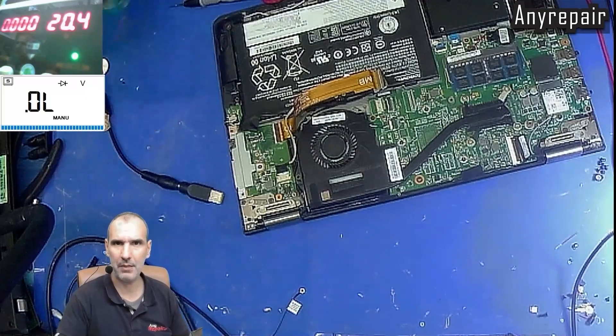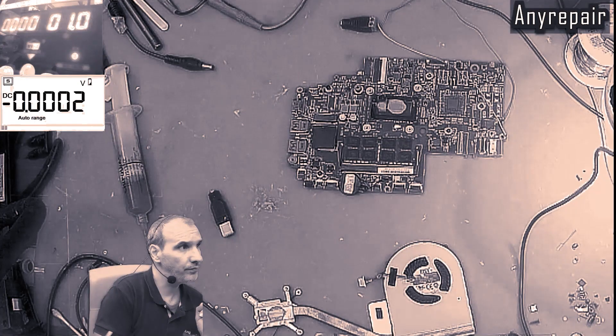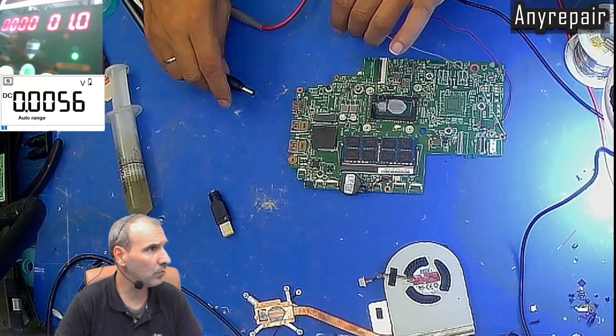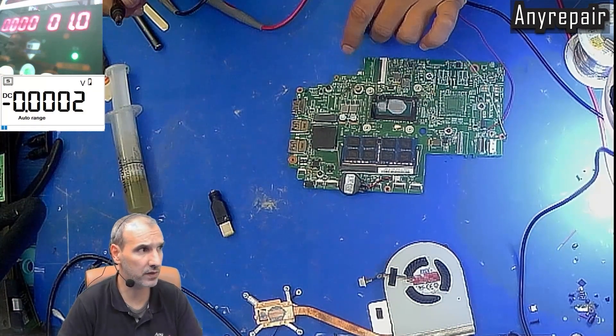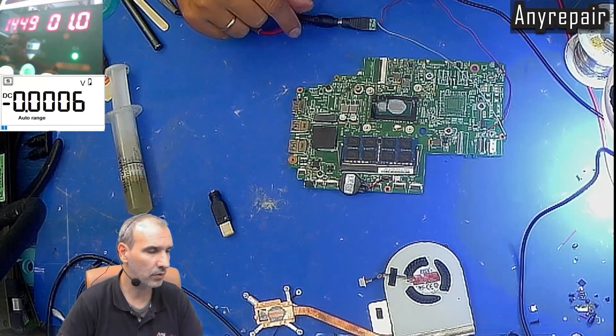Now we must inject voltage in order to find out where the short is. We have the board out of the chassis. We have soldered a common DC-in jack, the positive to the main rail and the negative to the screw pad. We have set our voltage to 1V, just to go slow and safe, and we have approximately 1.5A at 1V.